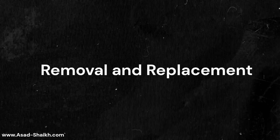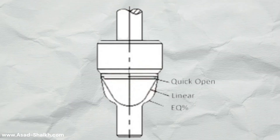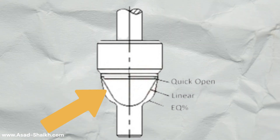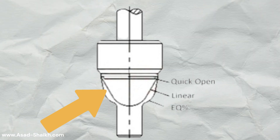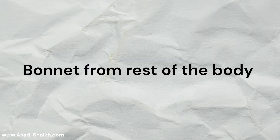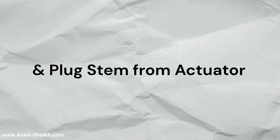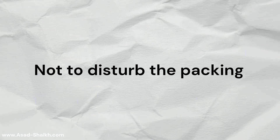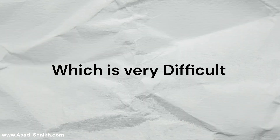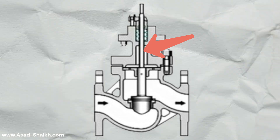But why did the client or end user also adopt this design very quickly? Because of easy removal and replacement. If you look at the plug design it is very different — the plug is contoured. To change a globe valve's plug, you must first separate the bonnet from the rest of the body, then decouple the plug and plug stem from the actuator, and then be careful not to disturb the packing inside the bonnet, which is very difficult and one of the most troublesome parts in a control valve.